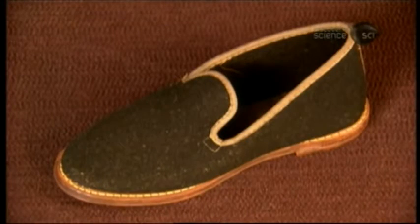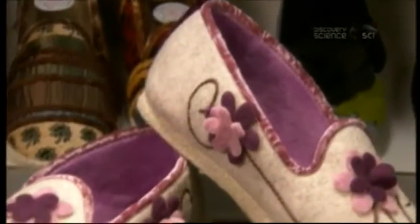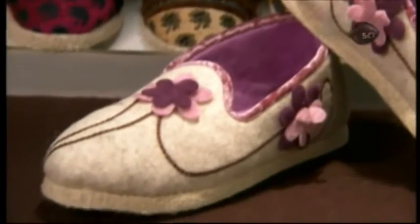This style of slippers is known as charentaise, named after the region of Charente in southwestern France, where they originated in the 17th century.